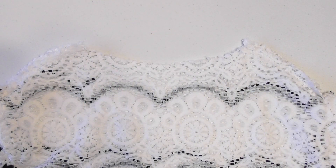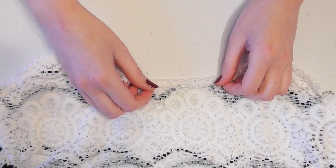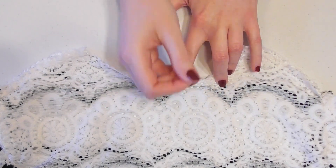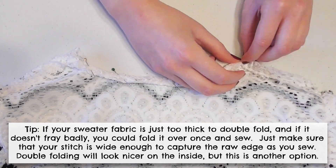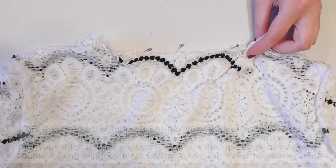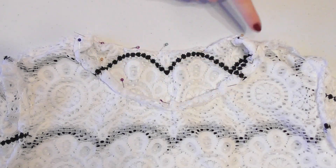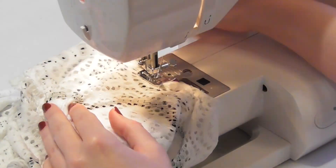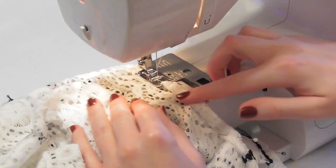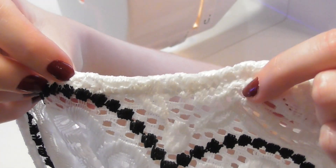To hem the neckline, turn your dress inside out — I find it easiest to start at the back of the neck. Fold your fabric over about a quarter of an inch once, then fold it again another quarter inch and pin the fold down, although if you're working with a thicker fabric you may have to fold a little more over at a time. Continue double folding the fabric and pinning it down all the way around the front of the neck until it's all been folded and pinned. Sew around the neckline to secure the hem — for this I recommend using a wider stretch or zigzag stitch, which will help flatten out the thick folded fabric and make it lay more neatly. I used a wider zigzag stitch on mine and it worked perfectly, and since I used the same colored thread you can't even see the stitches.